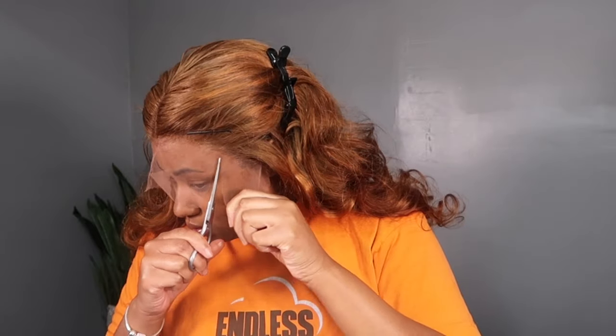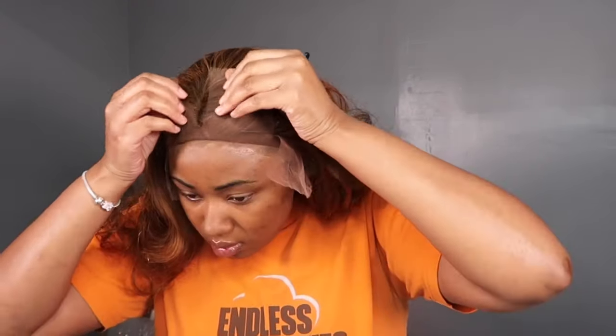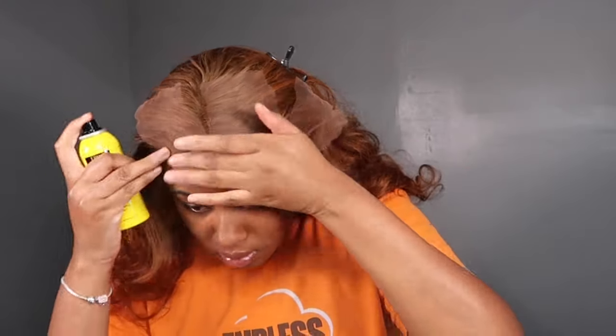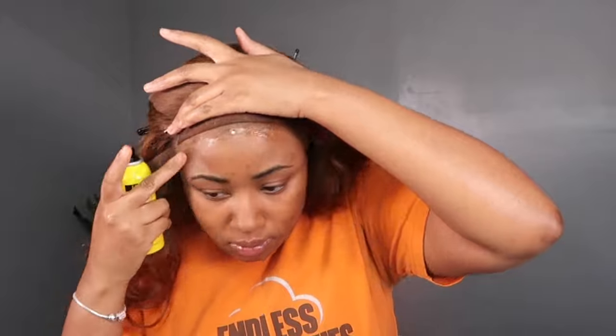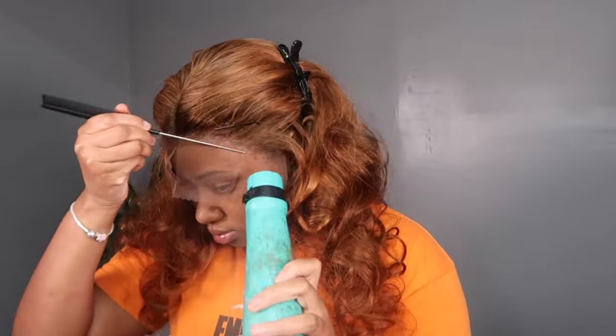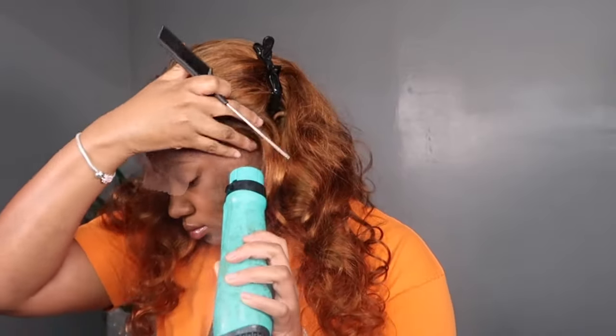I'm using the Ebin lace holding spray — this stuff didn't leave any residue, didn't take up my cap, and this thing held for like two days. I was shook — my wig was not coming off, not going anywhere. So this is a great way to install your wig quickly but still have a really nice hold. I didn't think I was going to like it as much, but it definitely proved me wrong.